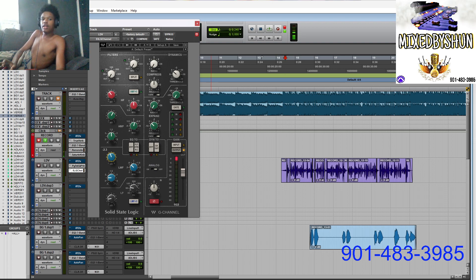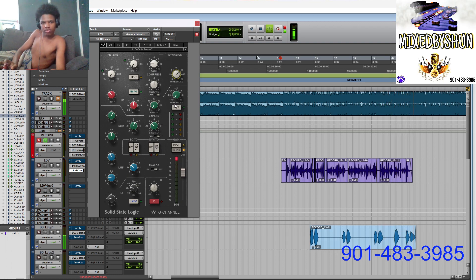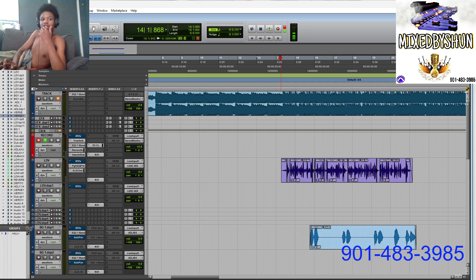Pull it back about 3dB, something like that, right here. It sounds really good right there. Playing back the vocal — you can hear it sounds real good. It sounds like I could just send it out, but there's other stuff you can do.